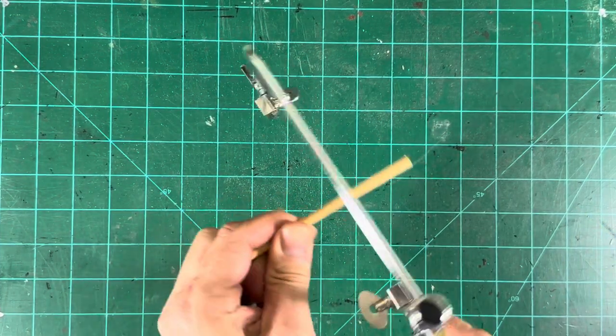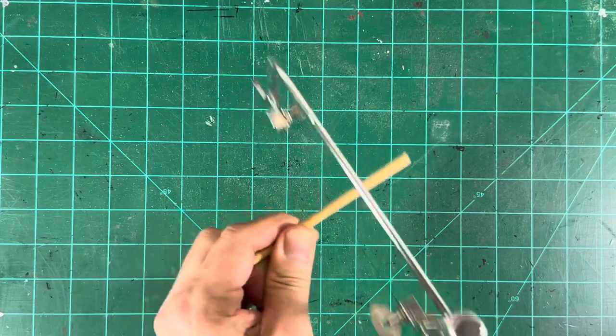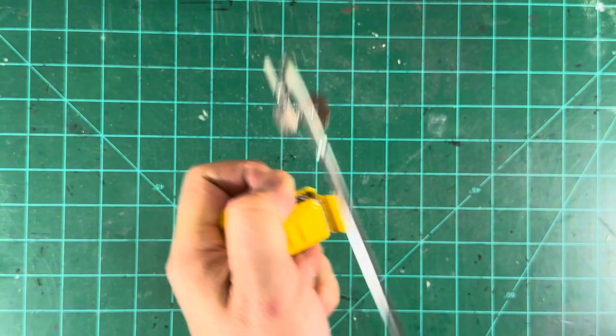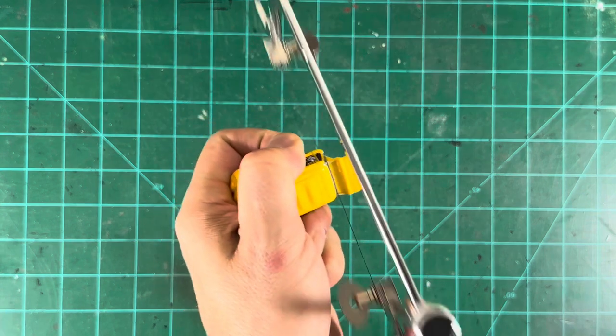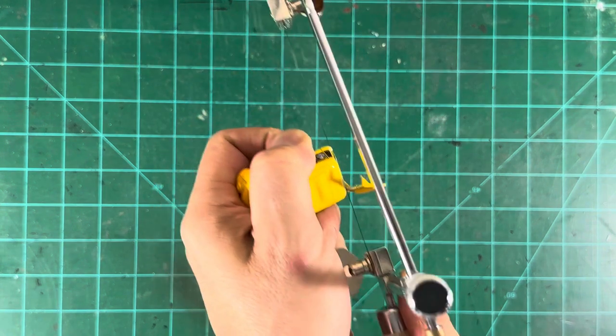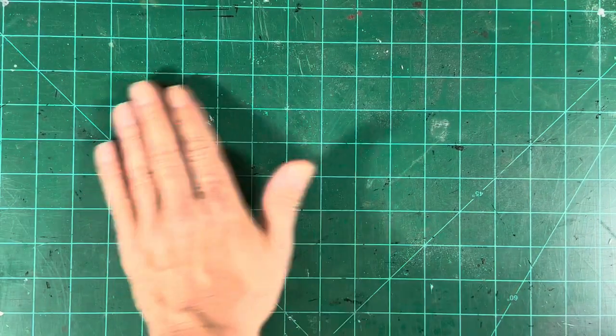This amazing saw will cut through wood like it was butter. This amazing tool will satisfy you for all your custom needs. It will cut through a Hot Wheels car before you can say Hot Wheels Customs. Just look at all those shavings that came off of that car.